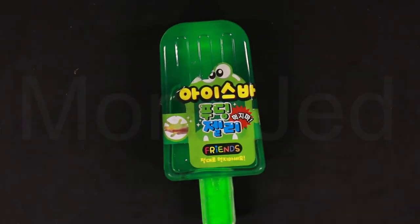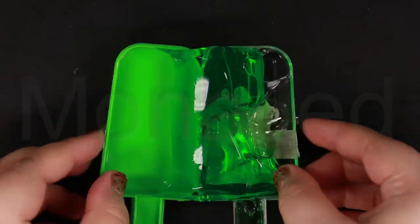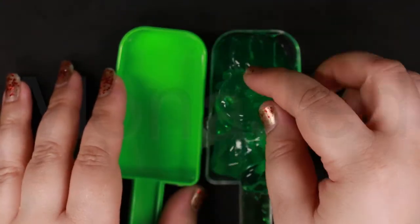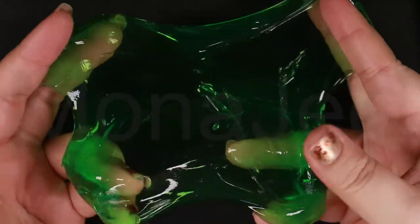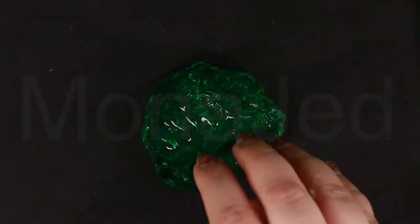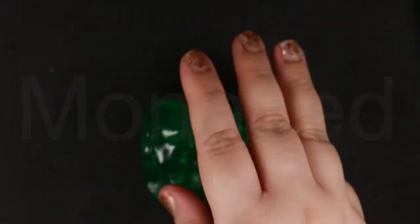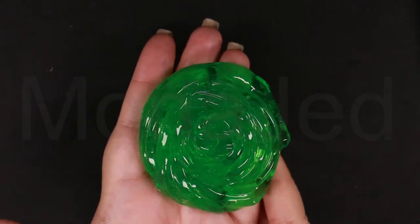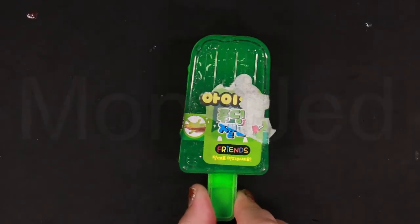Now I'm going to be showing you the green Popsicle Slime. I feel like these slimes are a bit too soft. The slime smells good as well — it's not fruity or anything, it just has a really nice smell. You can see how vibrant the colors are. It is super stretchy. If there was more of the slime, it would sound better. Even if you pull it very fast, it doesn't break like the emoji slimes that I did previously. Green Popsicle Slime done.